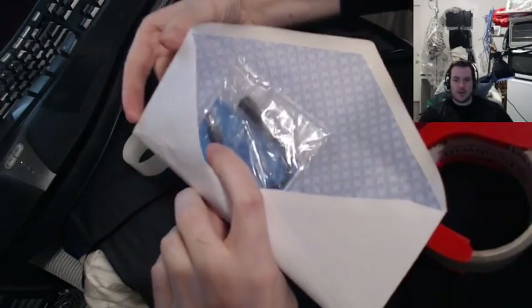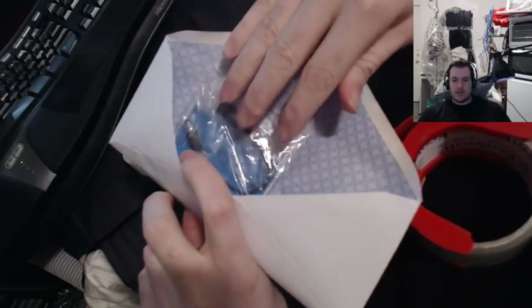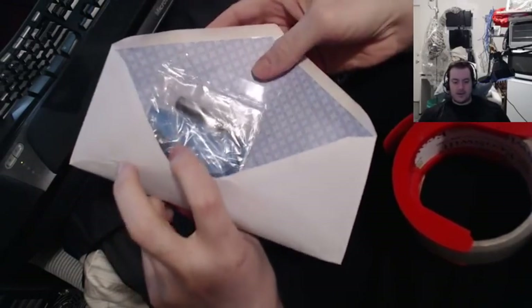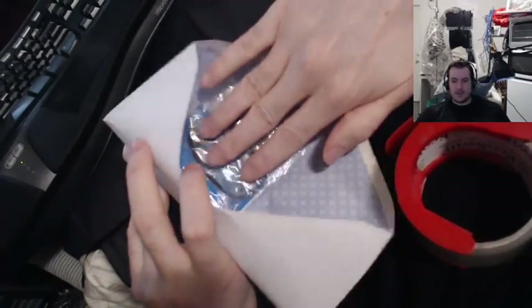If you don't do this, the envelope will actually tear open and arrive to the customer with nothing in it and they won't know what it was. So this is how you prevent that.